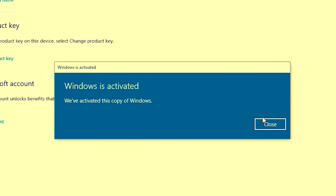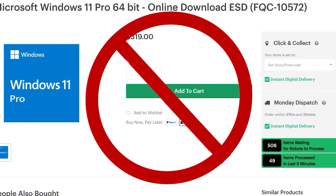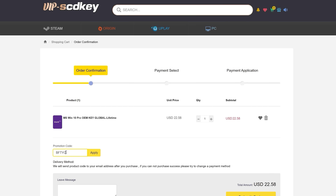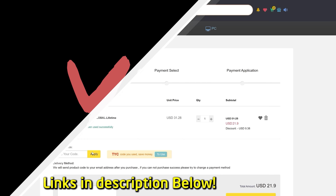Do you need to get Windows 10 or Windows 11 activated and don't want to spend $200 or some other exorbitant price? Today's video sponsor, VIP SCD Keys, has you covered. For as little as $15 using the coupon code BFTYC you can get Windows 10 activated, and for a little bit more you can get Windows 11 activated too. Links in the description below to find out more.